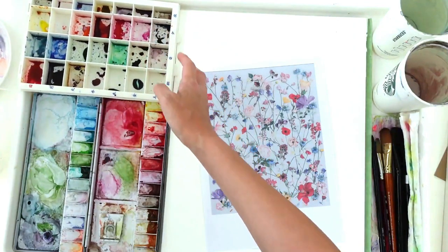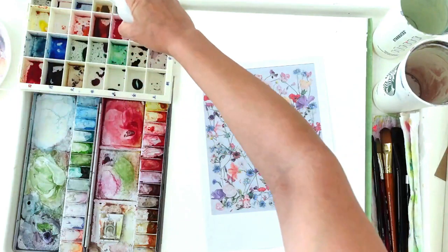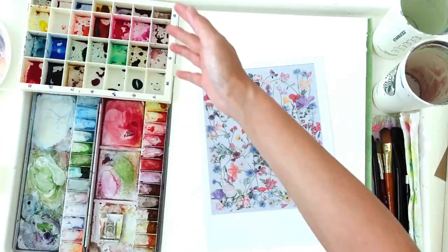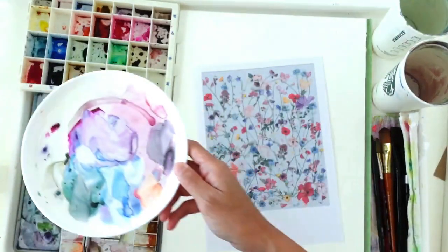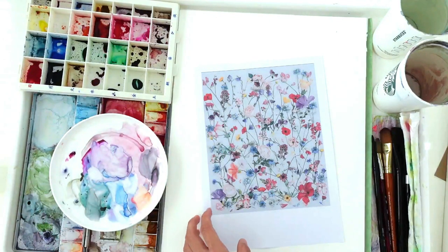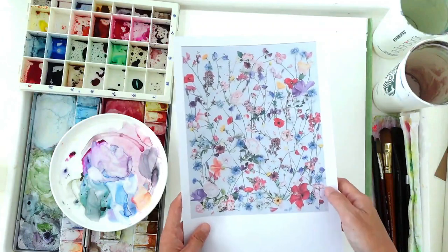These watercolor inks are from Dr. Martin PH. I have used them in a pill box so that I can continue to spray them down and use them again. Over here I've got my watercolor ceramic plate — just a regular plate from the kitchen section of a home store, so you don't really need a fancy plate. Let's begin.